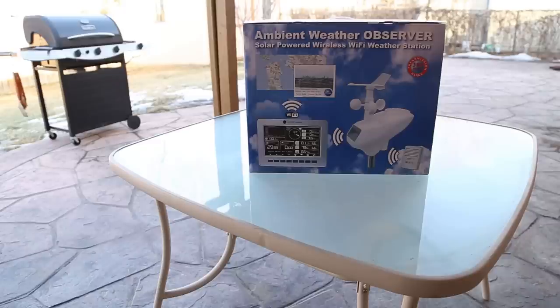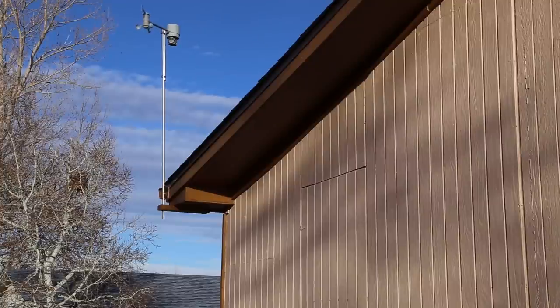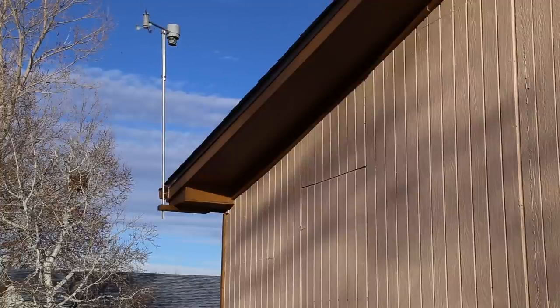The purpose of this weather station, unlike the one I have now, is that it will automatically via Wi-Fi transmit the data to Weather Underground so you can get your weather data remotely. Currently I have the WS2090 version, and the problem with that one, even though it works great, is that my computer has to be on 24/7 in order to transmit the data from the console to Weather Underground.